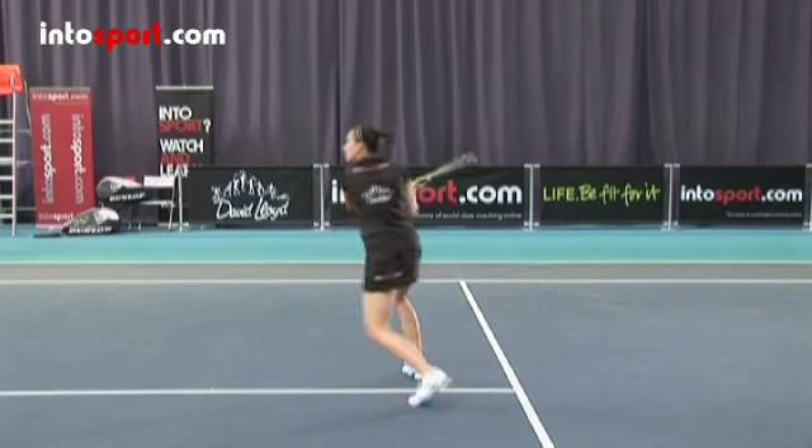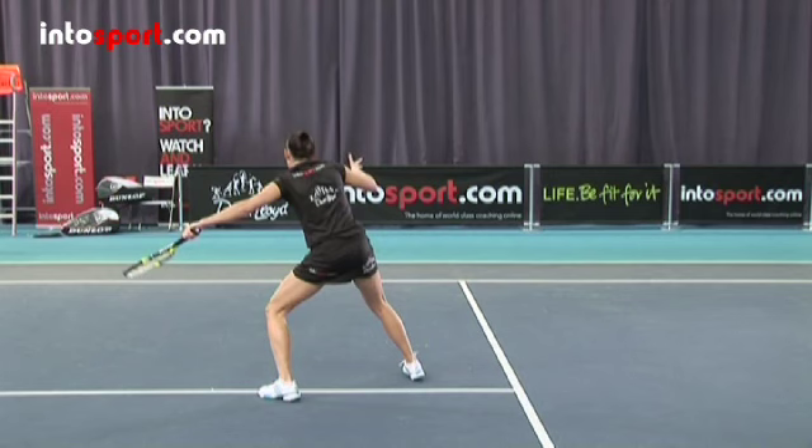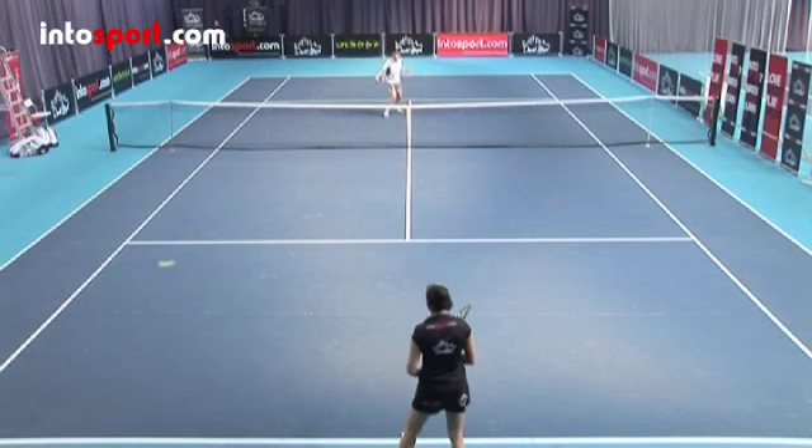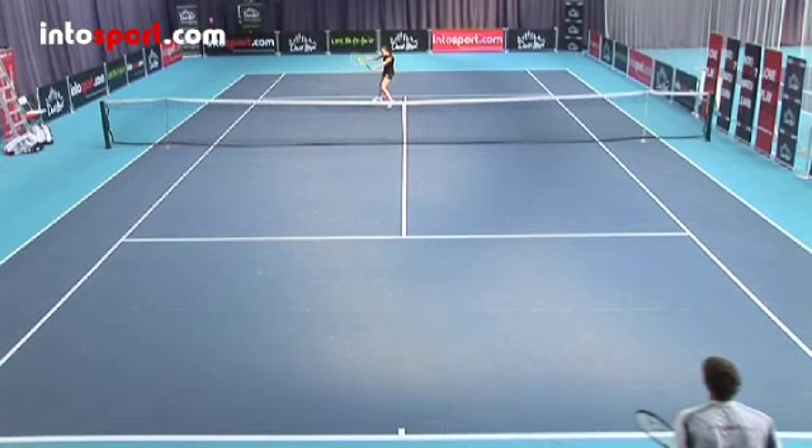After contact, your racket head should follow the ball and your front foot should move forwards to re-balance you. Aim to direct the ball away from your opponent, making their return as challenging as possible. You can volley down the line, cross court, or back at your opponent's feet.